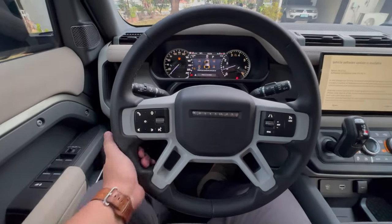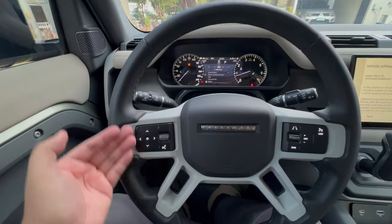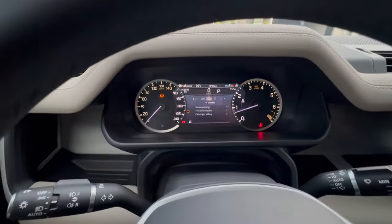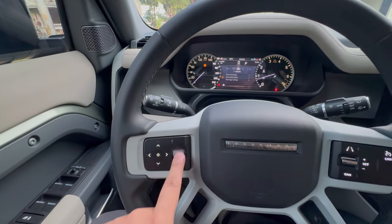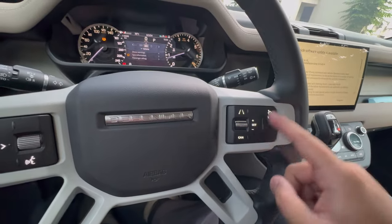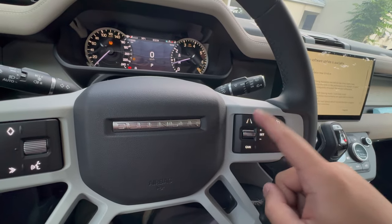On the inside, you have your leather-wrapped steering wheel. On the left side of the steering wheel, you have your controls mainly for the gauge cluster. You also have voice command and a rocker right here. On the right-hand side, you have cruise control, speed limiter, and guidance lines.